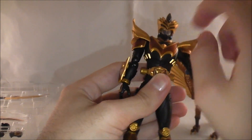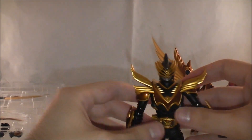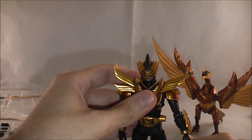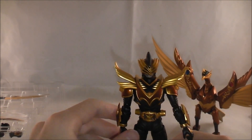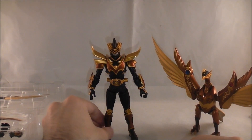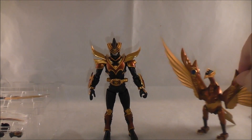Chest articulation is a little more limited because of his large armor piece. Very nicely done overall — no loose joints. The Ryuki mold is a fantastic mold, definitely at the top tier.